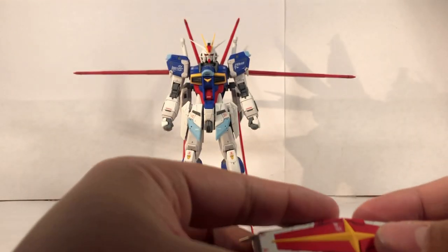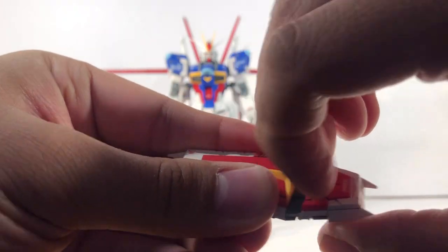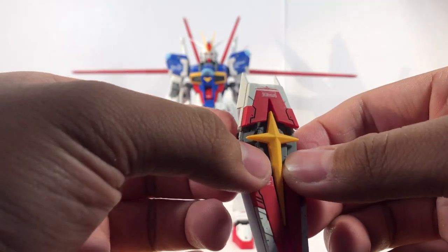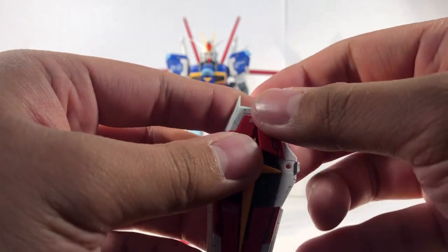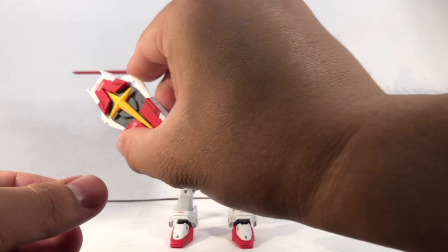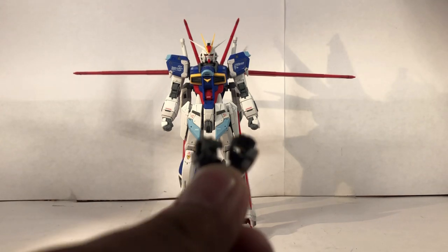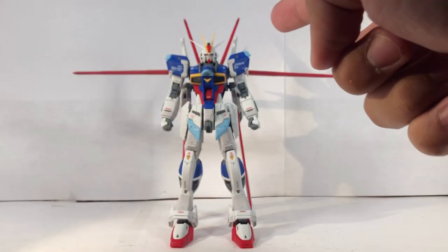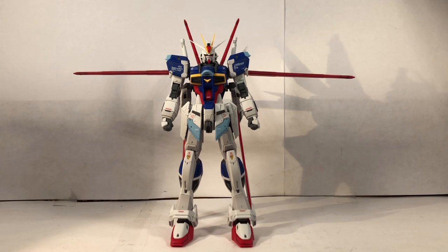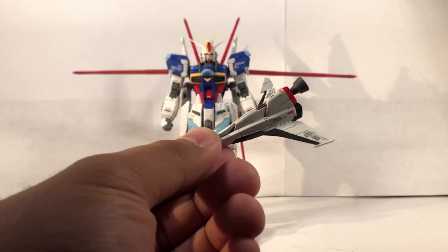Next, we have the shield. On my copy, it is a little tough to open up, but once you do open it, you open it like this — pull these white bits out and here you go. You can attach it to either arm. As for hand options, I already have the closed fist on it, and you already saw the right trigger finger hand. You have two weapon holding hands — if you look closely, you'll see there's a little peg to hold the beam sabers. Two open palm hands, and another weapon holding hand with no peg in it.